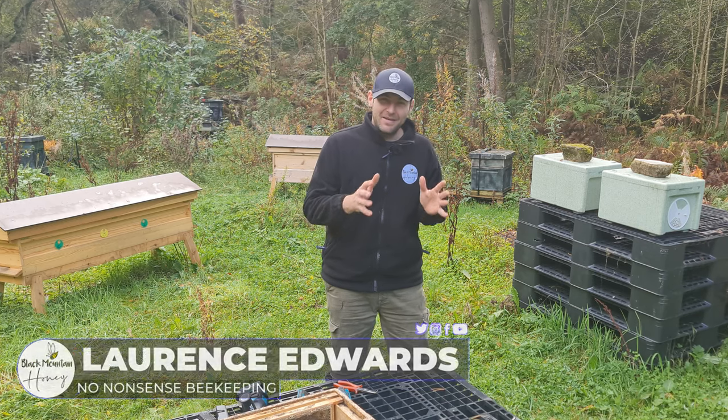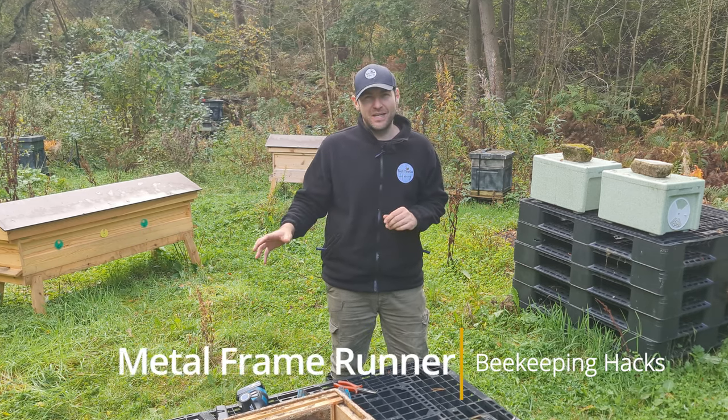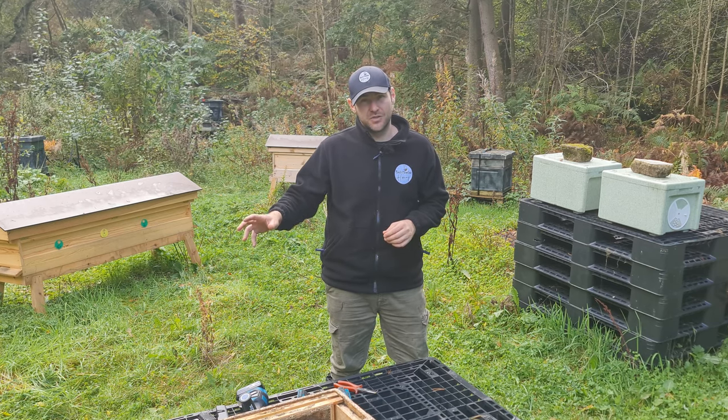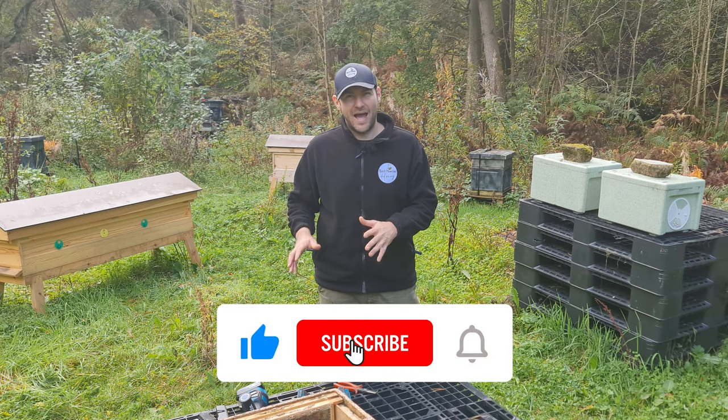I love a hack. I love a cheap hack to make beekeeping easier. I hate spending money unnecessarily and if something can be fixed cheaply I much prefer to fix it myself than to pay for a really premium option. However, time does come into it — I don't like long time consuming hacks.